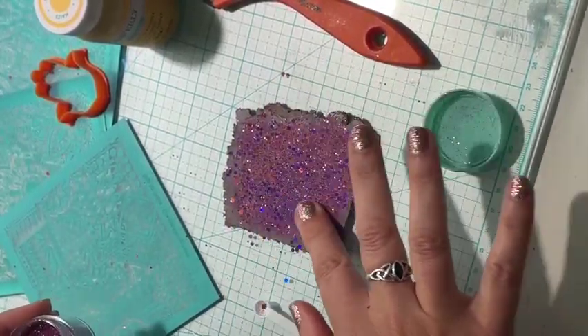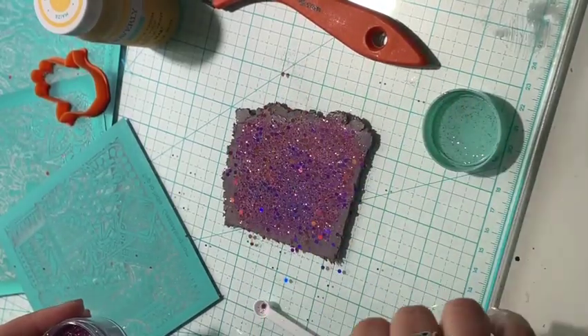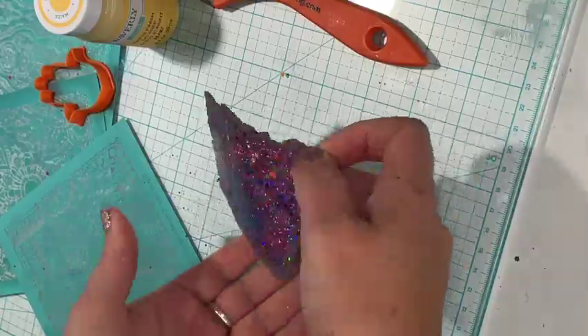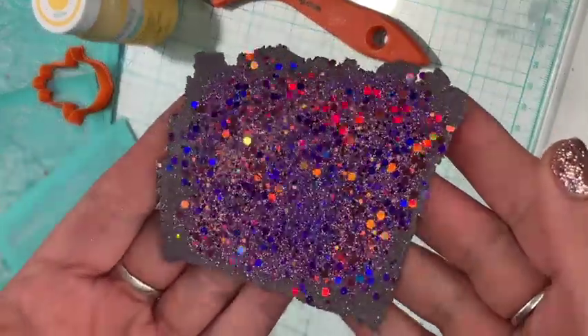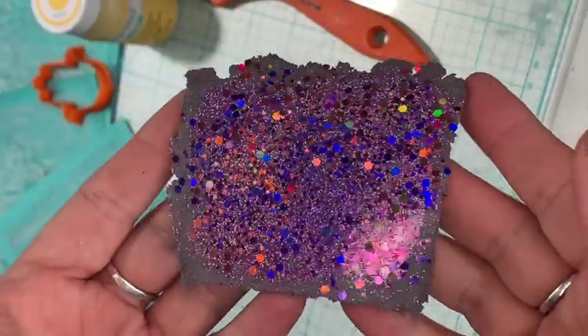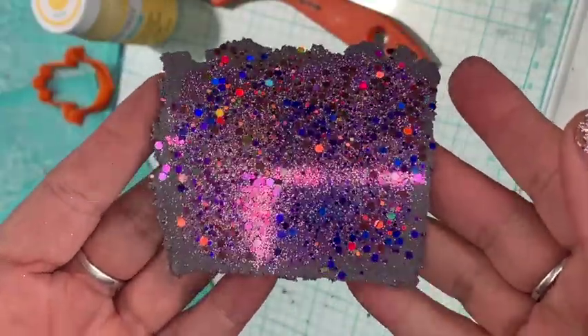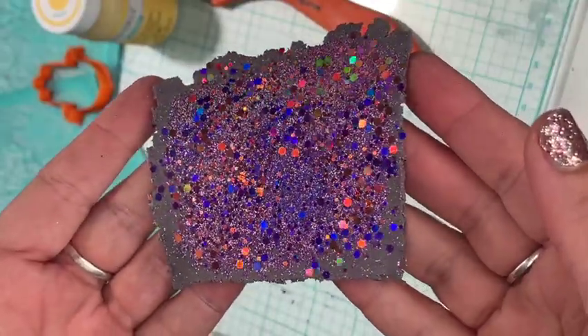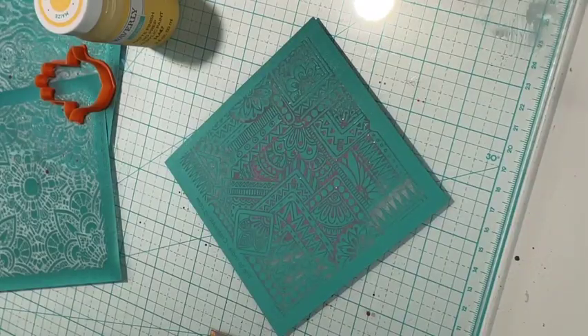The clay I'm using is a scrap color that I mixed from purples and grays that were just sitting on my desk, so this is a great way to turn your scrap into something absolutely beautiful. Look at what that surface looks like now — I could use it just like that, but I'm choosing to use a silkscreen pattern over it to reveal some of the glitter.